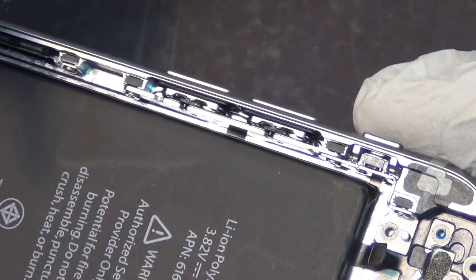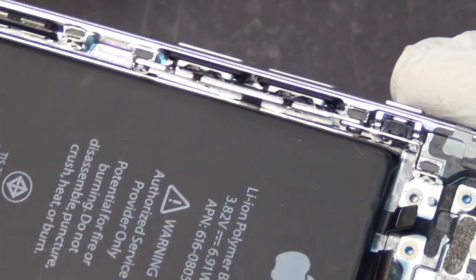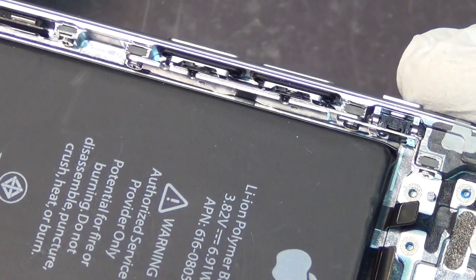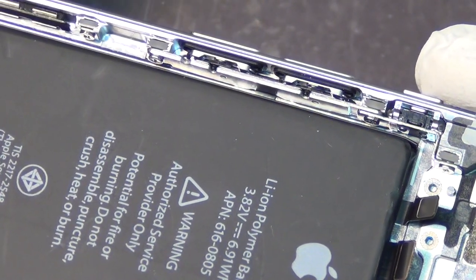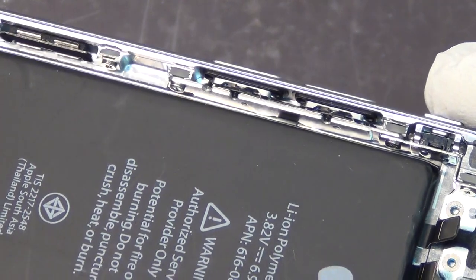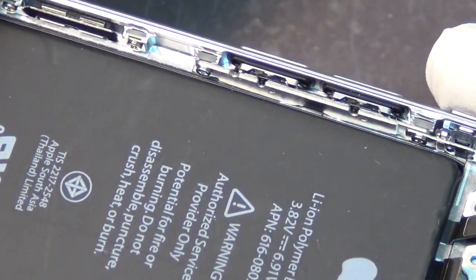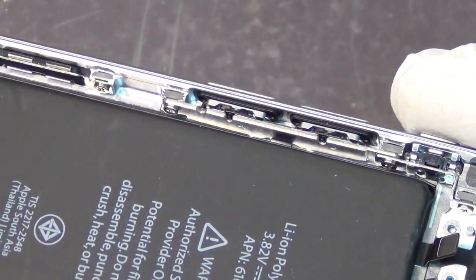They could fix this. It might cost some money to retool the factory a little bit, but they could fix this. And it is truly a design flaw. Whoever made this design needs to be told not to do this again in the next generation of iPhones, or whatever they design. This is an elemental mistake for a designer.